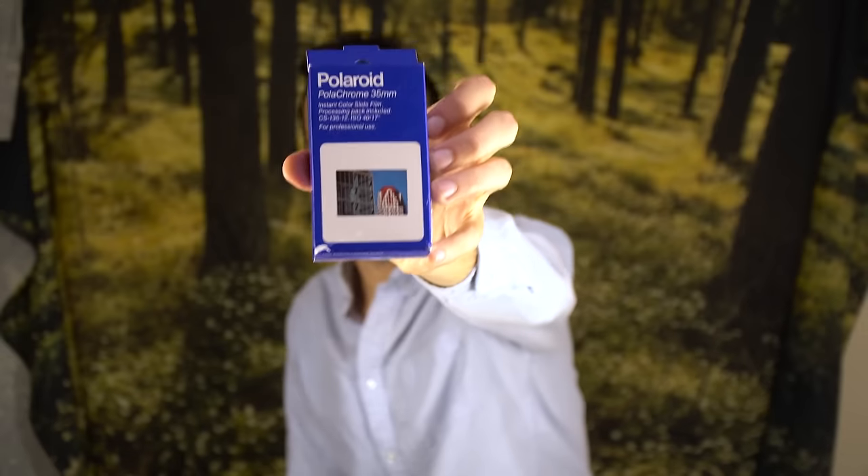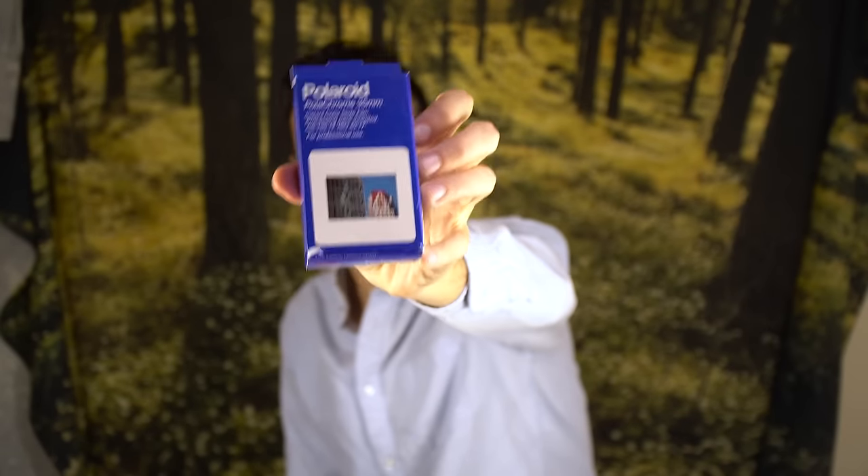Hey everybody, how's it going? Drew here, and today we are going to be shooting some Polaroid Polachrome 35mm instant color slide film. It's a mouthful. Welcome to FilmStop.